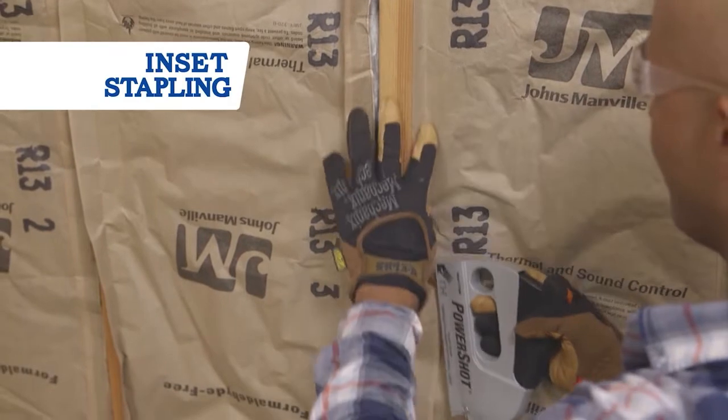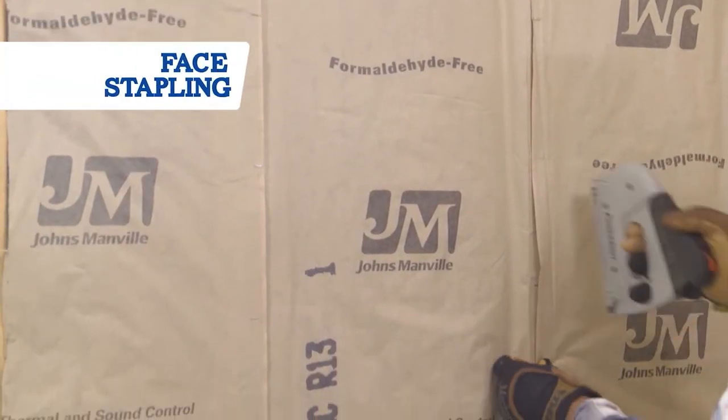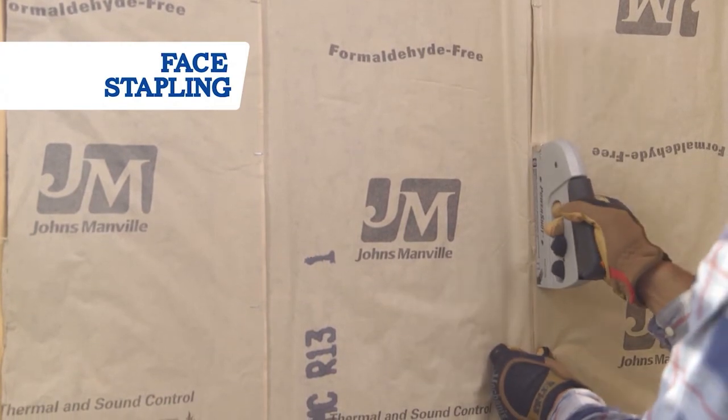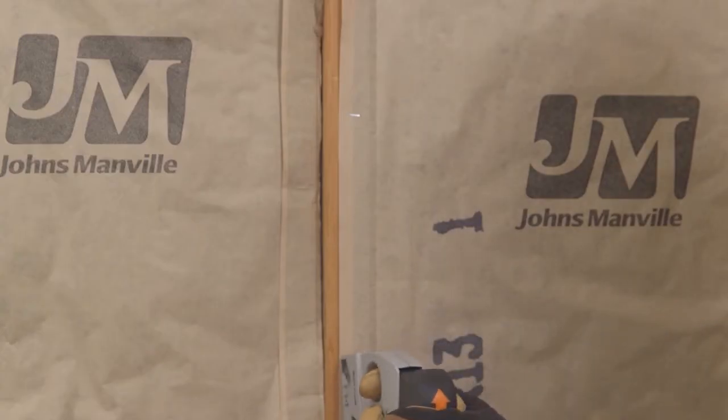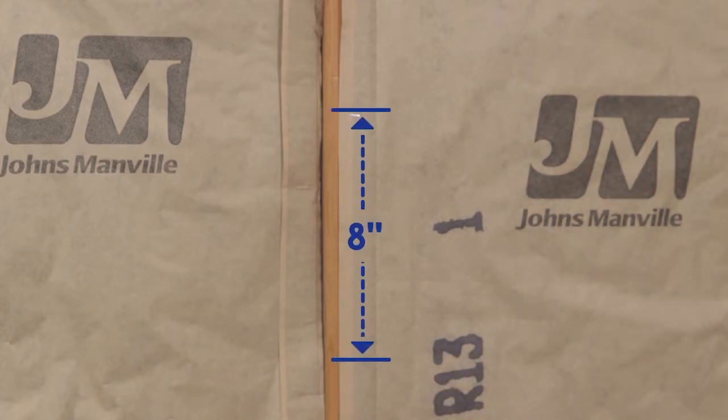It makes drywall hanging much easier. The other technique is face stapling, where you staple the flange to the front of the wall stud. For both techniques, place your staples about eight inches apart, and make sure you don't leave any gaps or stretch it too tight.